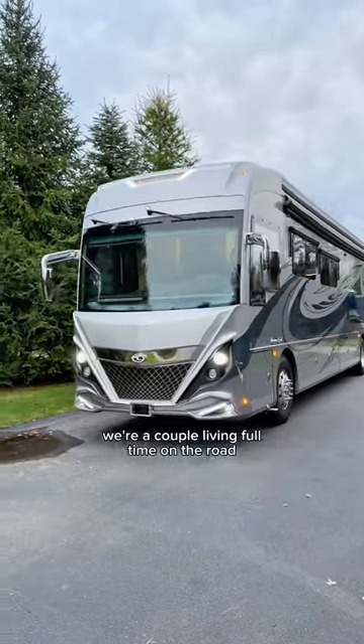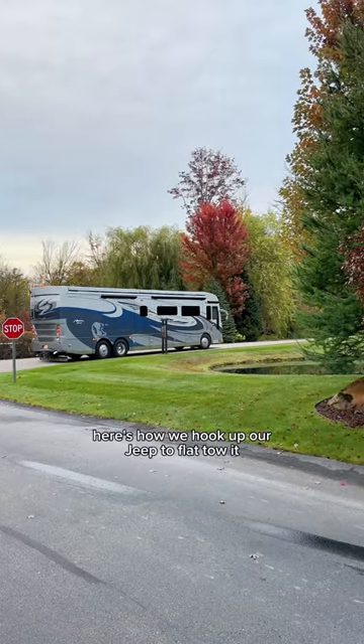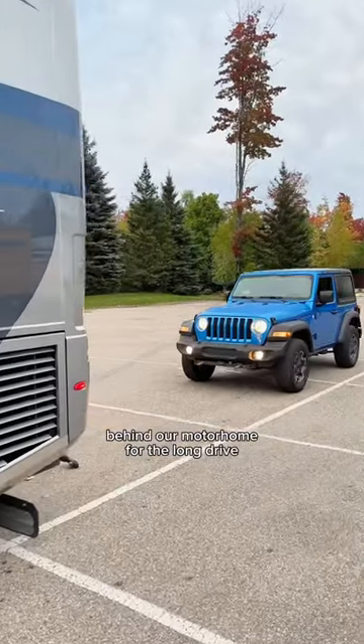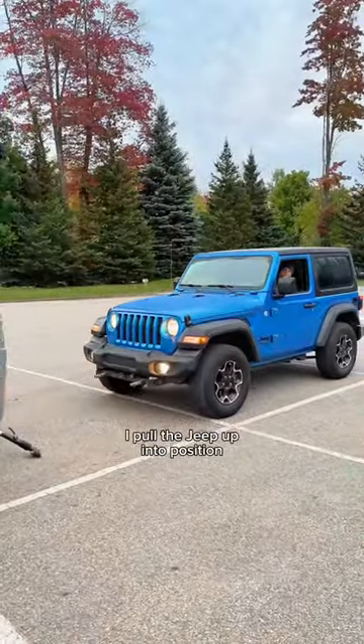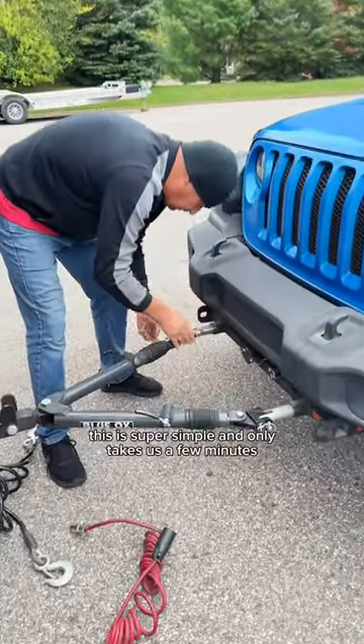We're a couple living full-time on the road, and after spending the summer up north, we're finally heading south for the winter. Here's how we hook up our Jeep to flat-tow up behind our motorhome for the long drive. I pull the Jeep up into position so Chris can connect the tow bar. This is super simple and only takes us a few minutes.